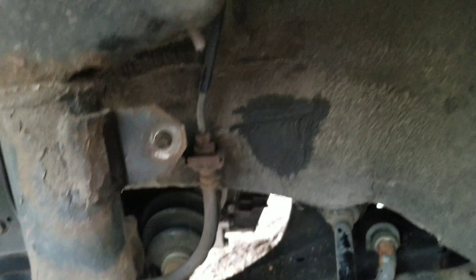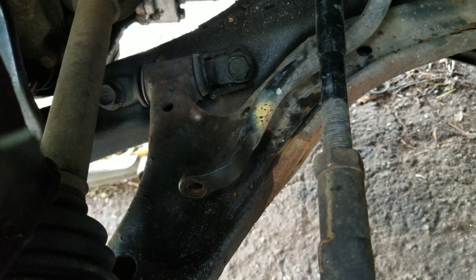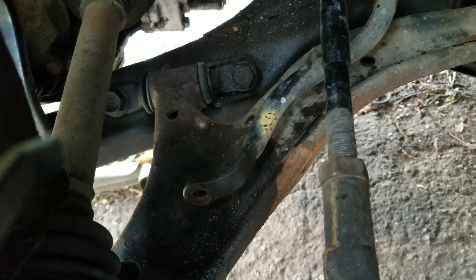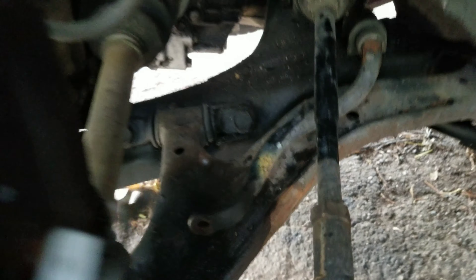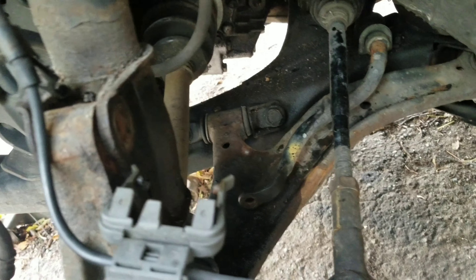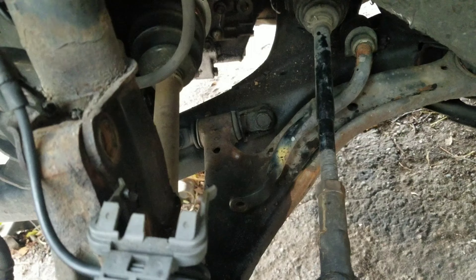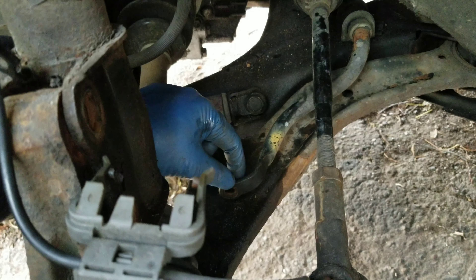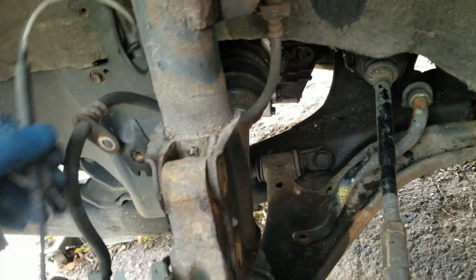Same with the bottom one — I couldn't hit it with the impact but I got a long breaker bar in there, cracked it loose, and since the top was already loose I was able to hold tension on it, bending it at a weird angle down here to keep it still and just twist the bolt off. Whatever's been dripping down here — I think some transmission fluid — kept everything nice and lubed for me. Anyway, this is all loose.